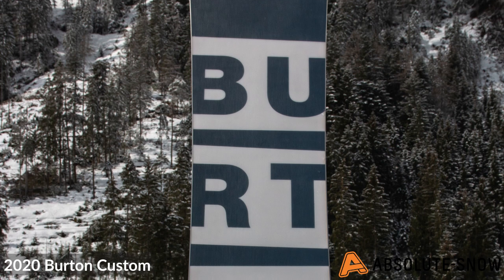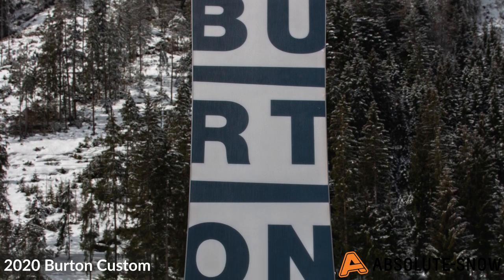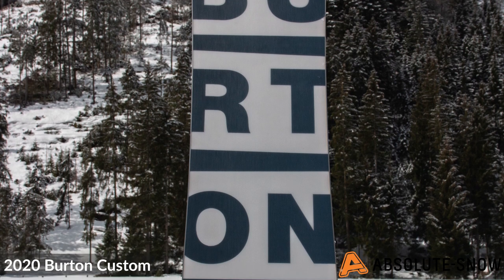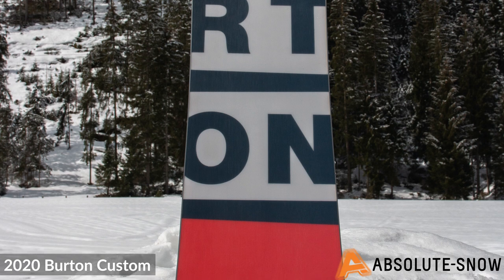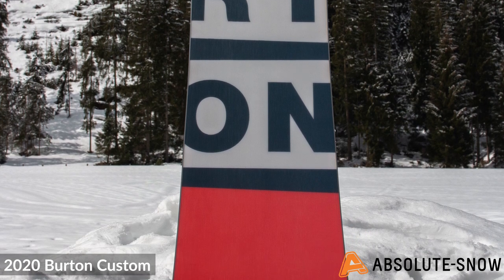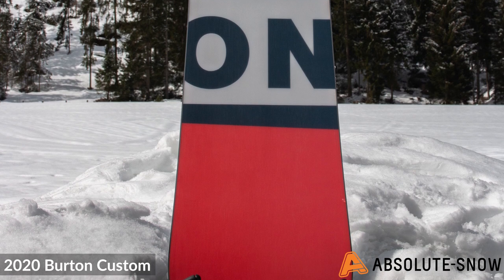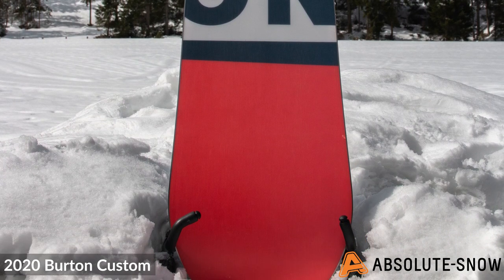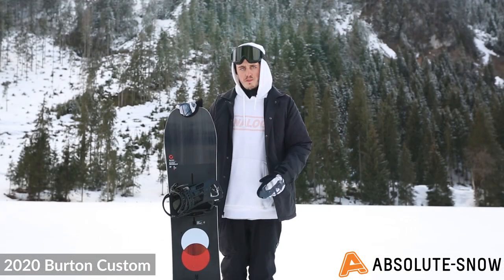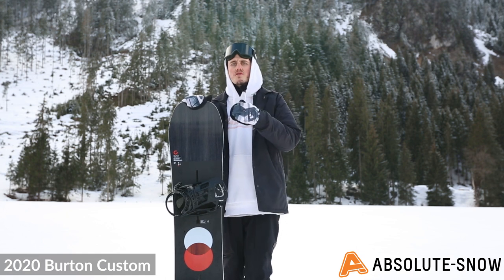This board has a Superfly 2 core, one of Burton's more premium cores. They use stronger and lighter woods in targeted areas of the core to provide the ultimate pop and strength, while also reducing weight, making it a slightly lighter weight core overall.